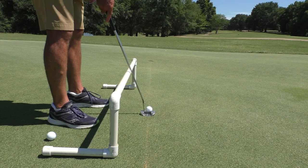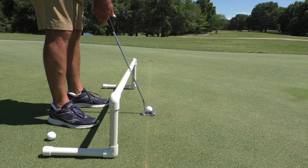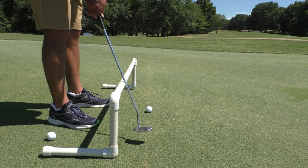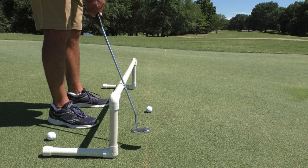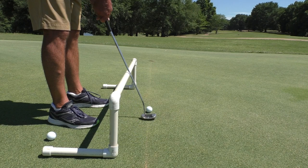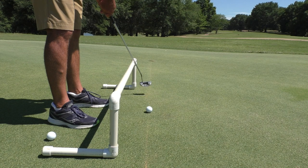As long as I make this stroke where the shaft rides on this pipe, the putter is going to work up and to the inside, and it's going to open on the way back, then come back down and be square at impact. As it goes through, it's going to go up and to the inside and it's going to close.